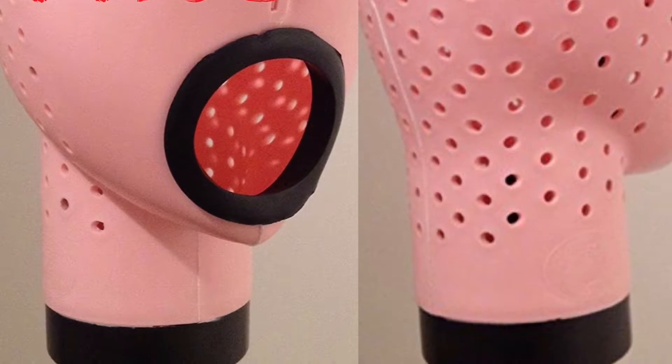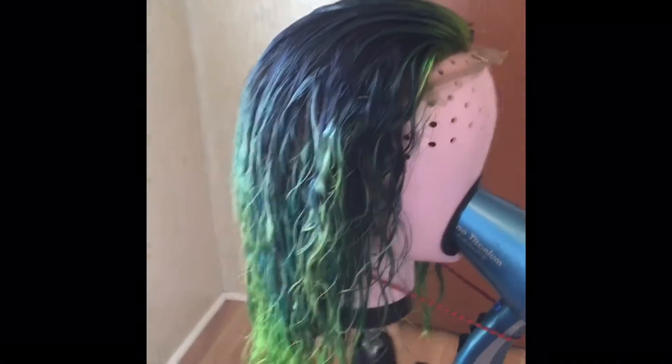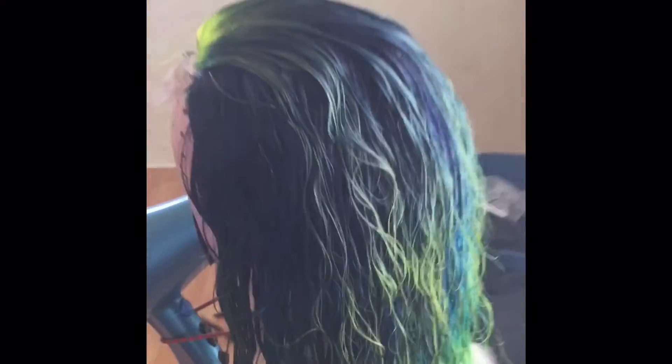I did two different demonstrations. I did a normal virgin wig, and I did a color-treated wig, just to see if there would be any difference in the drying process. As you guys know, virgin hair and bleached hair both dry totally different. Bleached hair, because it is porous, will definitely dry faster.